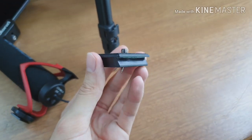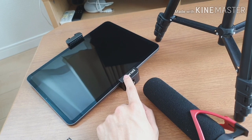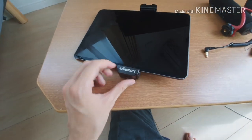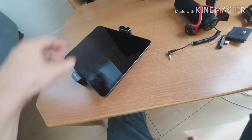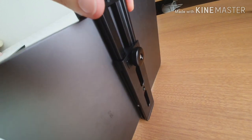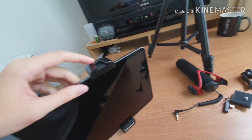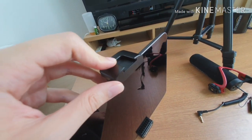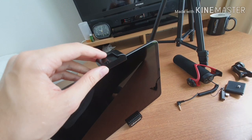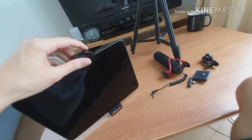Here we have the mount adapter for the tripod, and we're going to need that for the tripod holder. Now this is a very special iPad Pro holder for the tripod — let me show you why. This is a Ulanzi branded tablet holder. It's made out of metal, it's very sturdy, and you just screw it in and twist that knob to tighten it. The special thing about this tablet tripod holder is it actually has a hot shoe, which is very important because the microphone slots into here.